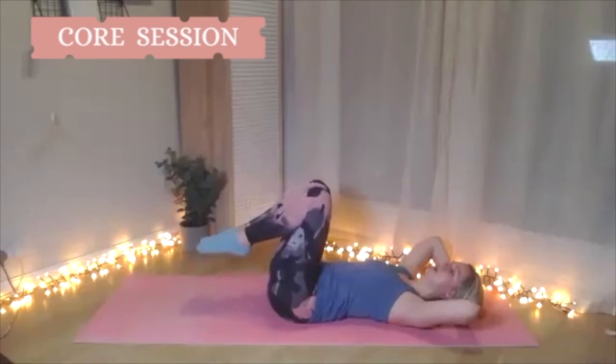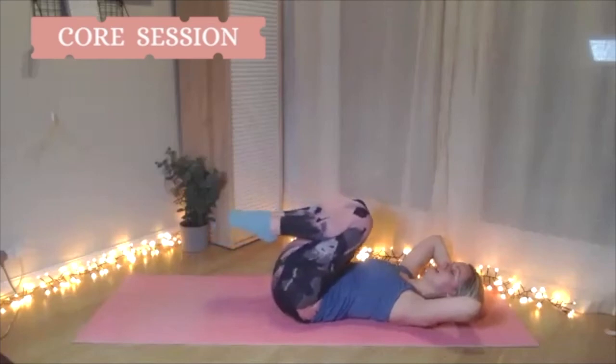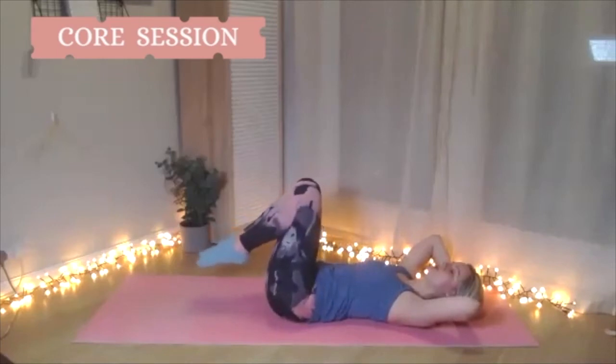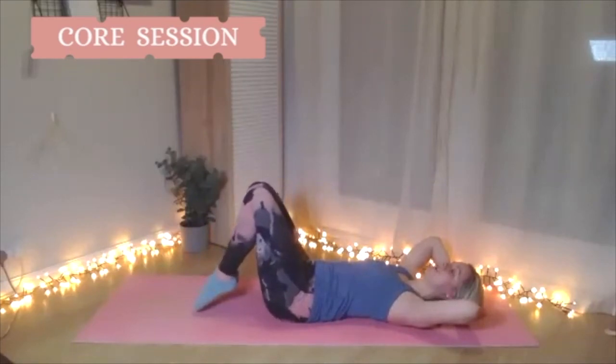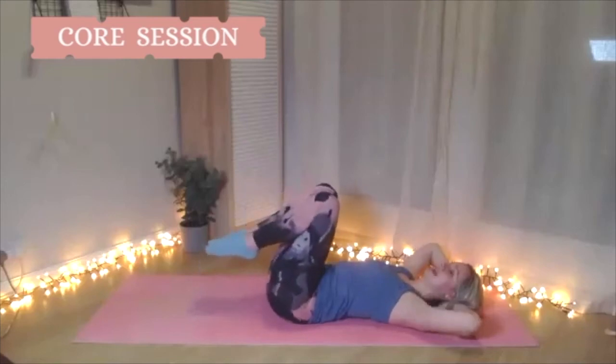One more time — round in, draw the belly in, into your chest, squeeze that tummy. With control, take the pelvis back to neutral. Hold your neutral — ribs in, tummy tight, armpits down. Send those legs away. You need armpits here — it's all about trunk support, so draw those armpits down. Draw the knees back in and relax. Take a moment, take a breather.